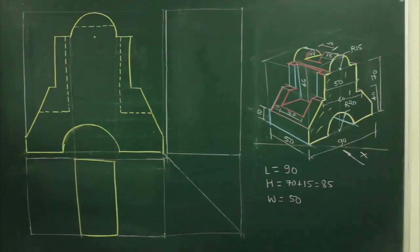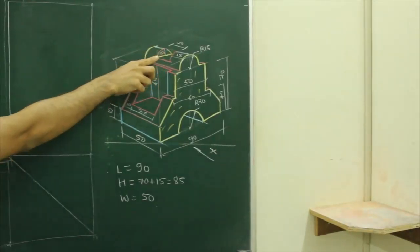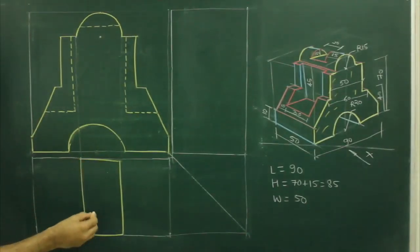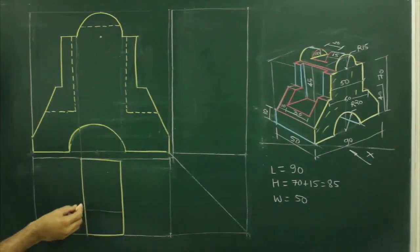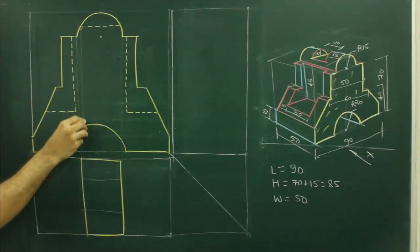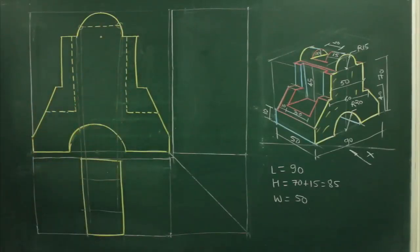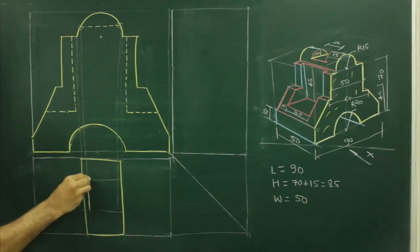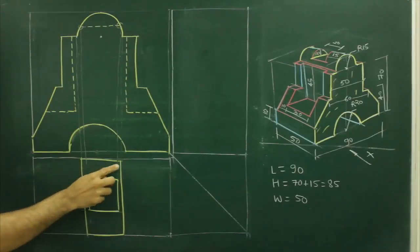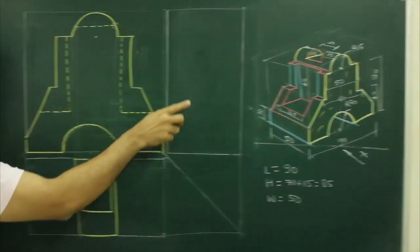Then if you see, this rectangle is not complete — there is a slot in between. If you see, that slot is 15, 20, 15. So what we will do, we will take 15 from here, we will mark a line, 15 from top, we will mark a line and from here we will extend this line down, from here we will extend this line down. So we will get a rectangle. From top view it will look like this. So this portion is this portion.